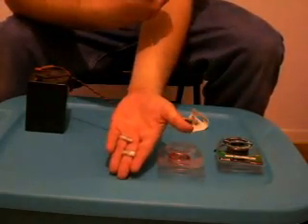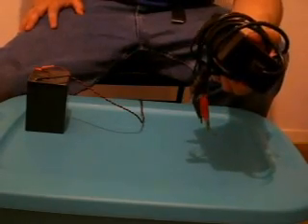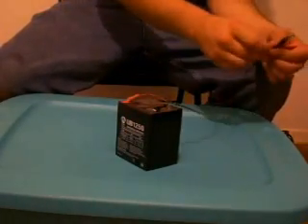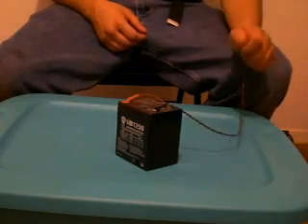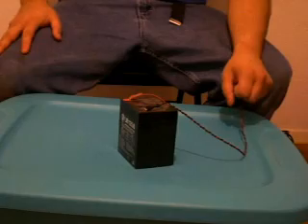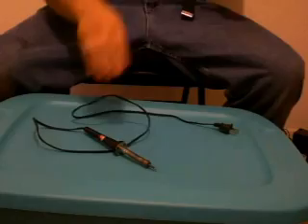We need some heat shrink, two spade connectors. We also have a charger — this is a 12-volt charger that charges 12-volt batteries, like for the little gas-powered scooters. That's what it's from, and it charges this battery perfectly. If you want to know where to get this battery and the wires setup, if you have an alarm system on your house that you no longer use, they conveniently have backup 12-volt batteries.